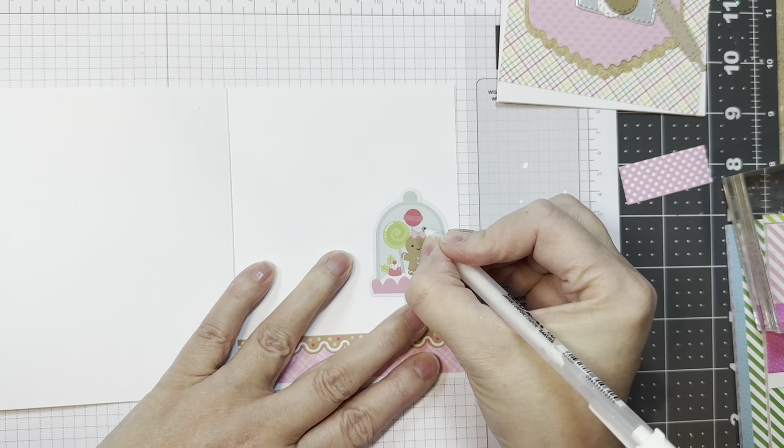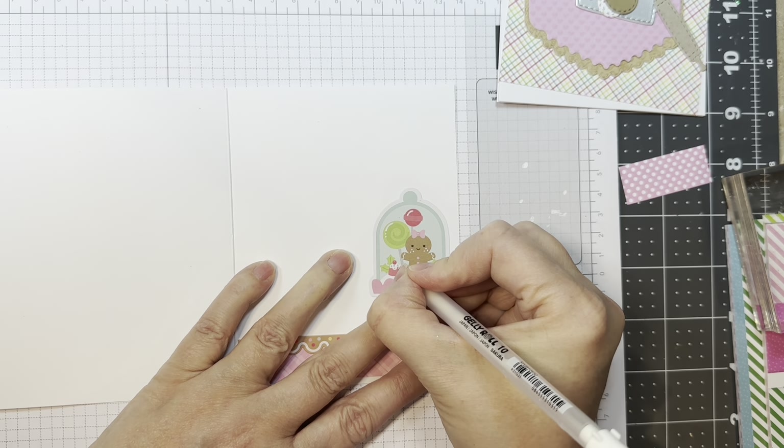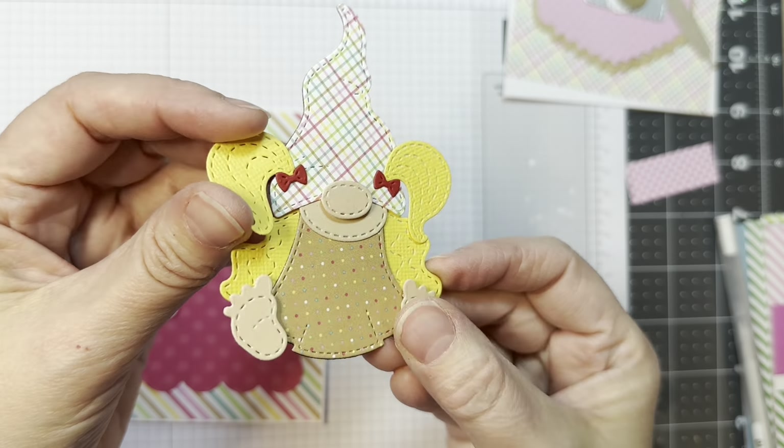I'm going to take my Secure White Jelly Roll Pen and a number 10 to add a few little highlights and freckles, just for fun. I think it always adds a little something when you're using these odds and ends — I just think it makes it look super cute.